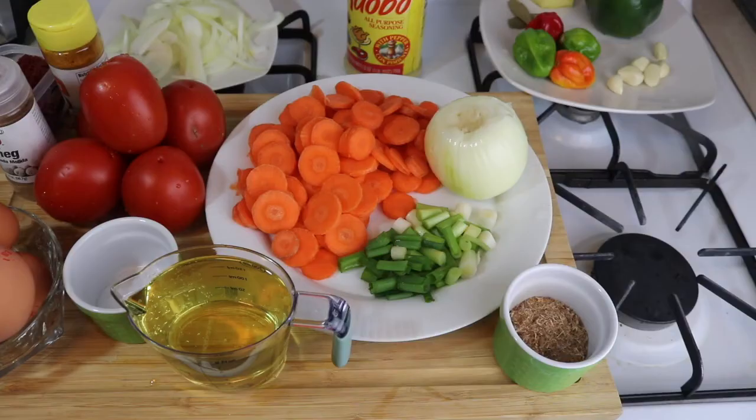Hi guys, welcome back to the Easy Kitchen. Today we're preparing egg stew with vegetables. This recipe is so simple, so quick and easy to make, so let's get on with the video.